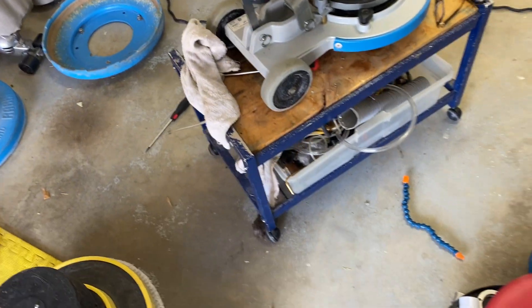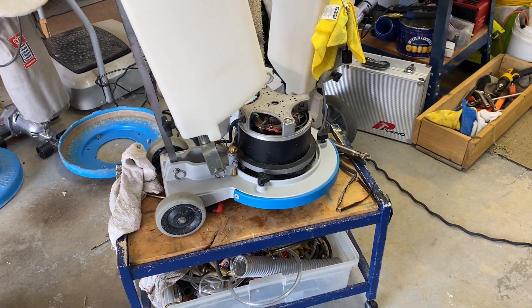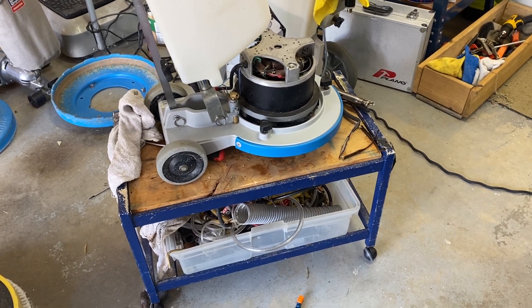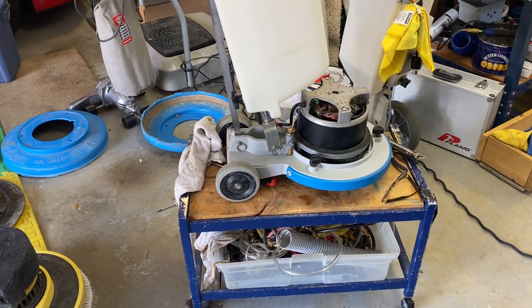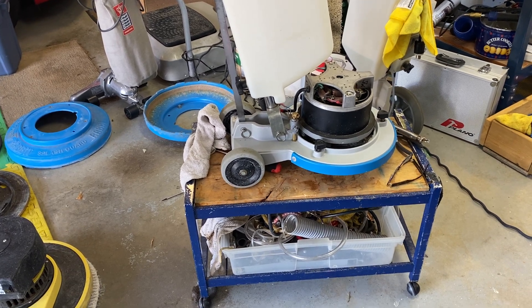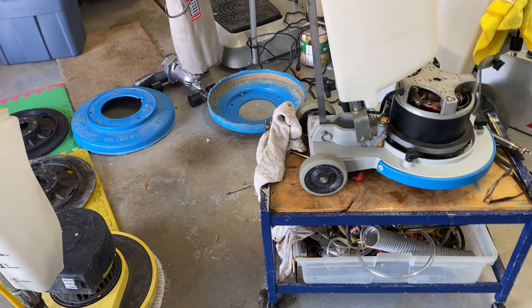That's one of the nice things about this machine — the handle detaches. Not too many machines do that; I know the Swirly does. The Swirly is a great choice, but it's a 15-inch and that's what it'll remain, whereas this goes up to a 19-inch and has two speeds. I'm not saying the Swirly is not good — if you're at the beginning of your business, the Swirly is a great machine and I've always recommended it. But I wanted something that gives me more versatility. This is basically a 15-inch machine, but when I want to I can run it with a very large pad driver up to 19 inches for a big commercial job.